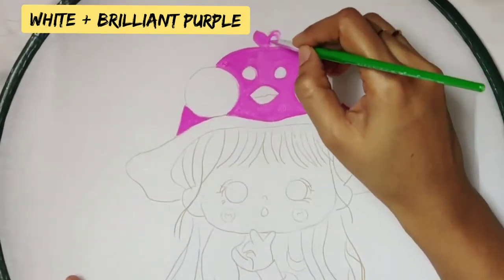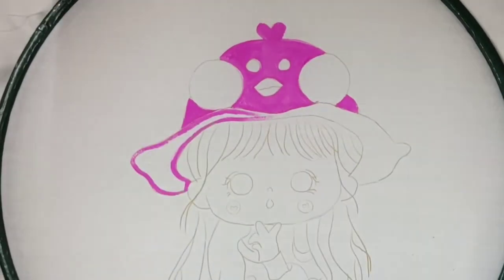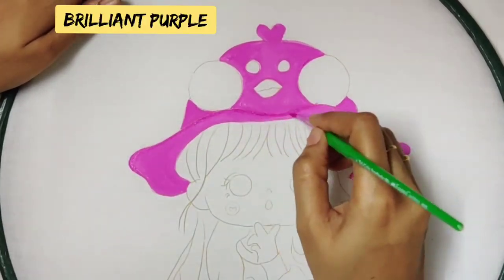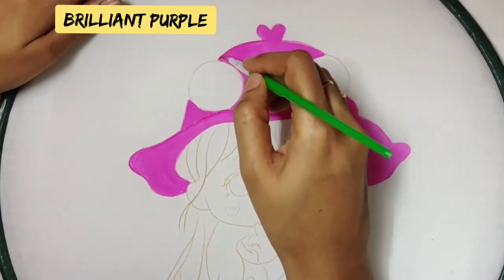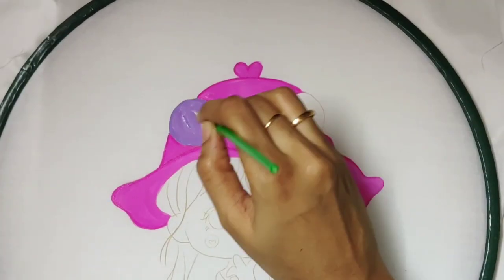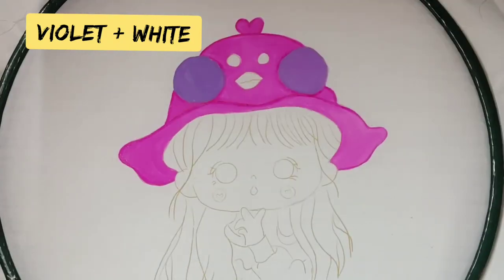Give one coat completely and then give an outline for the cap directly with the brilliant purple color without adding white. For the pom pom, I am using a light violet shade.